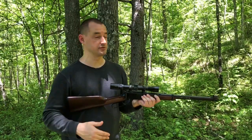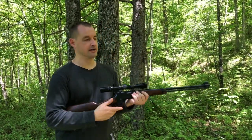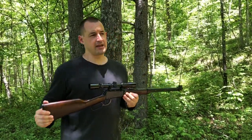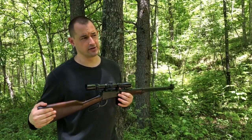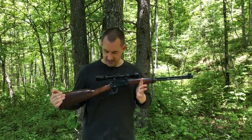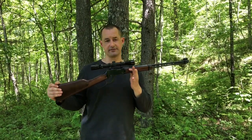My grandpa loved these lever action guns — they're made in America, and he loved the old west style. This action is super smooth. He had several Henrys: I think the .44 Big Boy, a .22 LR, of course this .22 Magnum, and a .30-30. He had a lot of really cool Henrys, and Henry was his favorite gun maker.